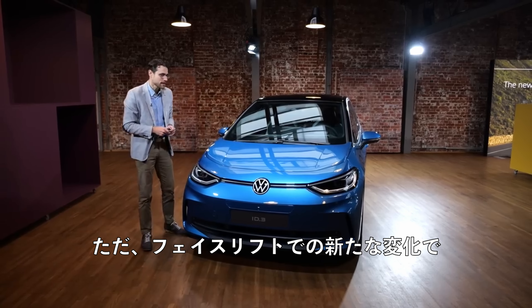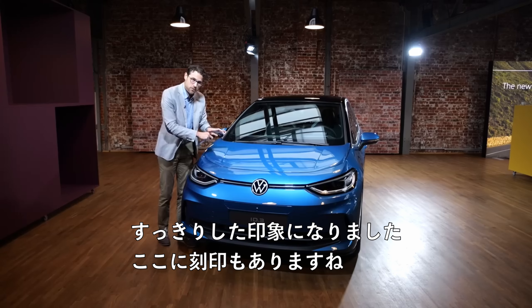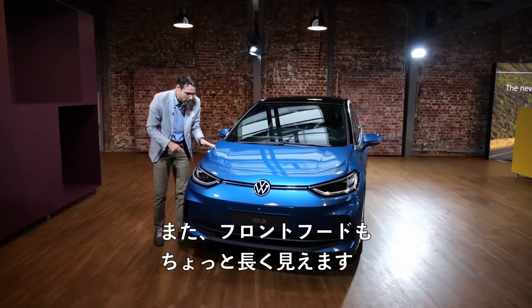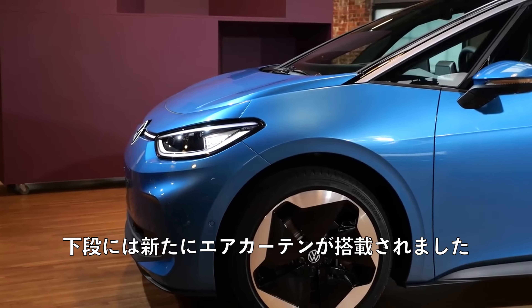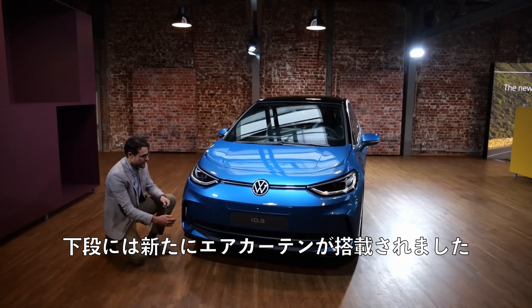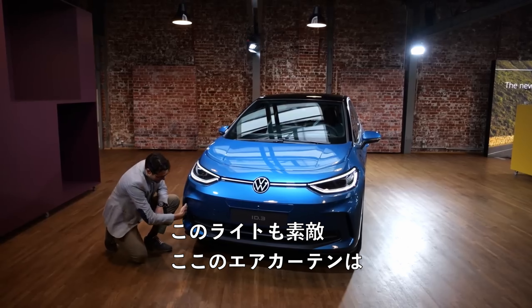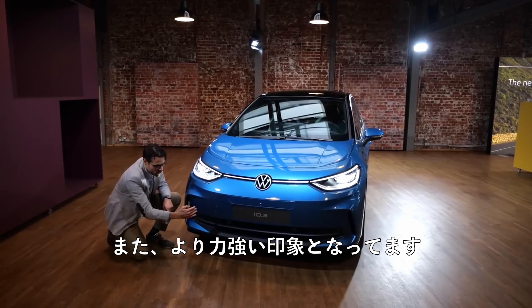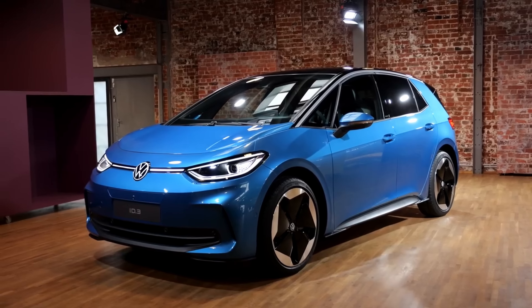New changes here to the facelift: you had this black cladding before — that one is gone now. A cleaner look, stamped-in feature right here, and also the front hood looks a little bit longer. Also new in the lower part, you have these air curtains now. I can activate them here — nice. The air curtains are better for aerodynamics and also give a stronger look. Now a cleaner, more golf-like look for the ID.3.